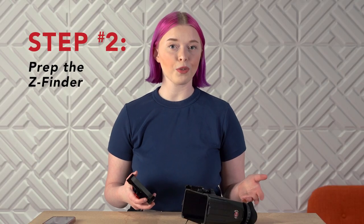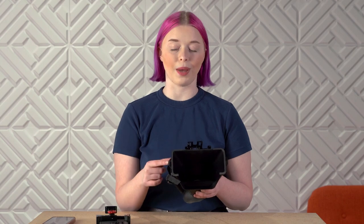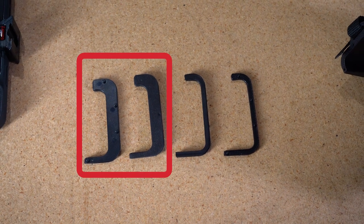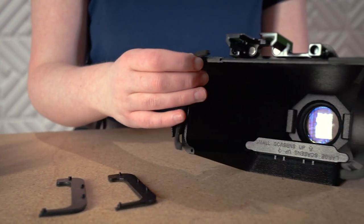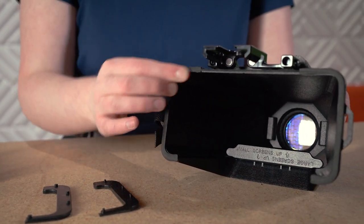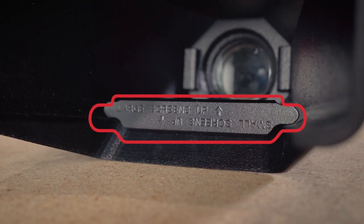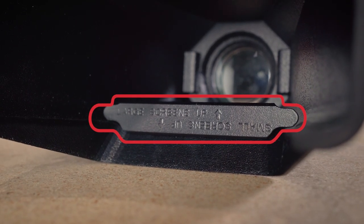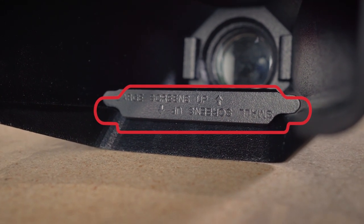Step 2: Prep the Smart Z Finder. Set aside the phone and the bridge, and grab your Smart Z Finder. The Smart Z Finder comes with two sets of masks. The larger masks are for smaller phones, and the smaller masks are for larger phones. Snap the masks into the Smart Z Finder skirt. There is also a light baffle — make sure it's oriented in the right direction based on your phone size as indicated on the baffle. Adjust if necessary.